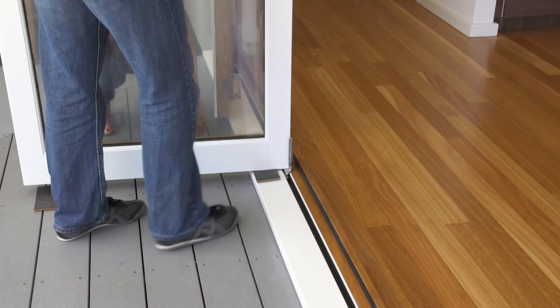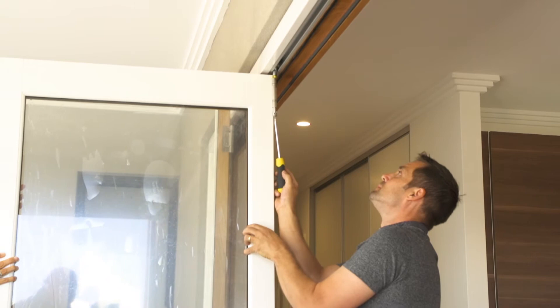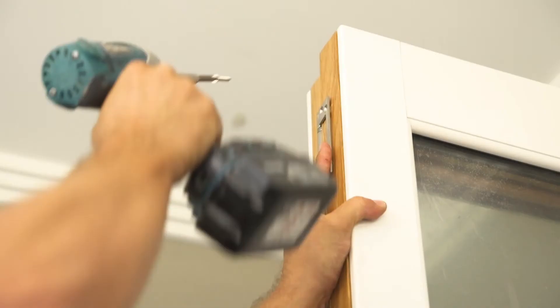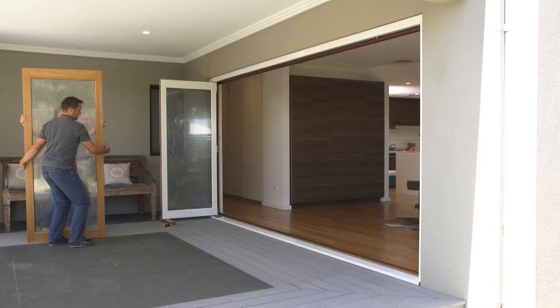Take door two and install the double carrier hinge set, then lift into place using the door protector pad, ensuring the bottom wheels are located beneath the door. Position the top pin into the carrier roller and screw up until the door weight is taken. Attach door two to door one with the screws provided.